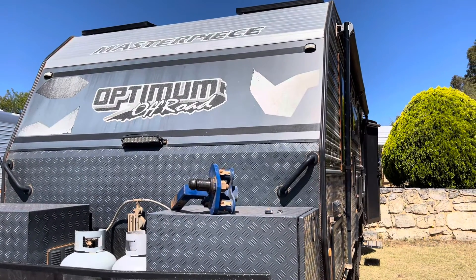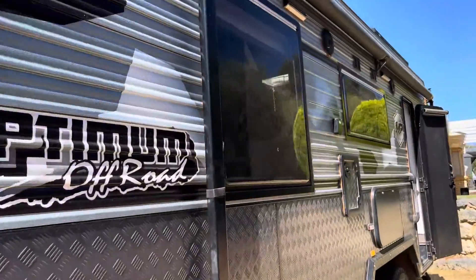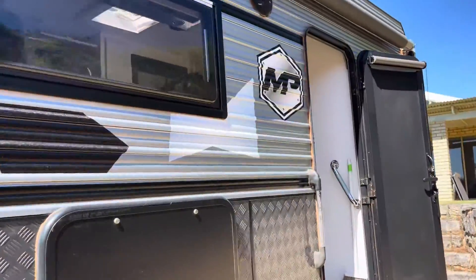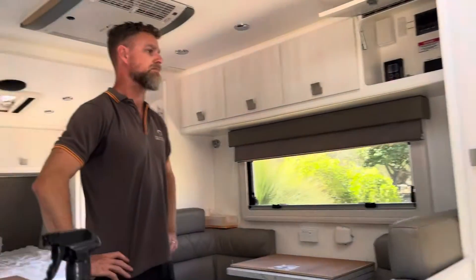Today we're going to talk about this masterpiece caravan that we've just completed. Dan's done a full upgrade and added a few extras, so we'll go inside. Dan, do you want to start by telling us a quick summary of what you've installed? Yep, absolutely — it's a 400 amp hour, 1140 watts of solar with a 2600 watt inverter.